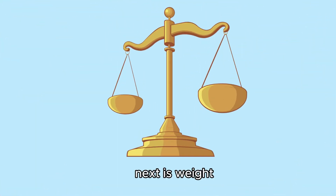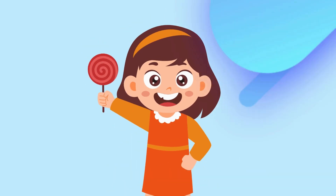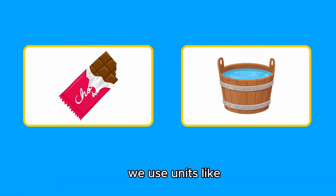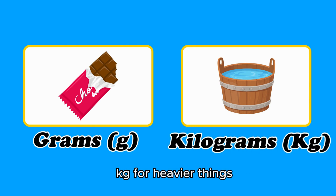Next is weight. Weight tells us how heavy or light something is. We use units like grams for lighter things like a chocolate bar, and kilograms for heavier things like a bucket of water.